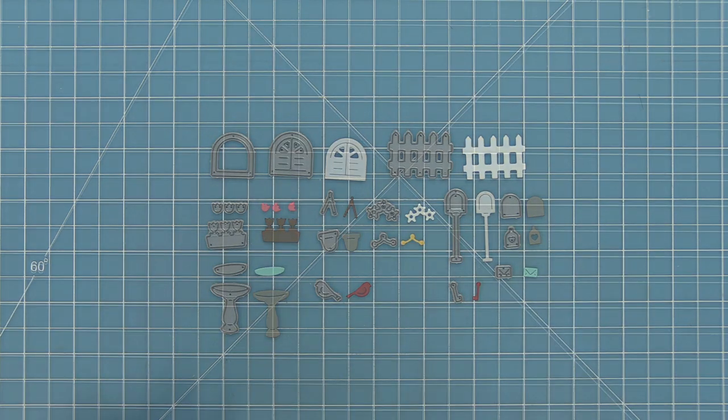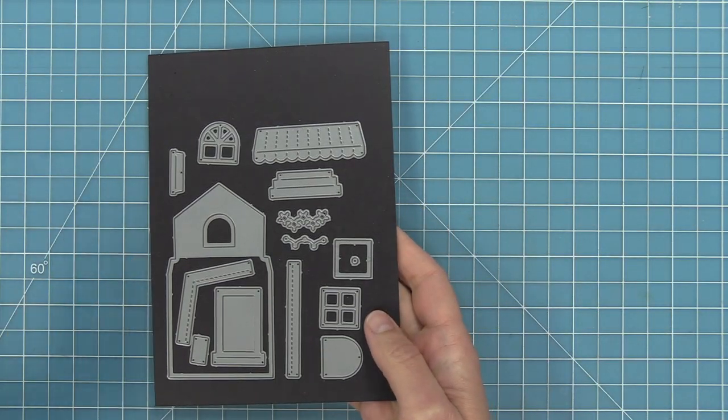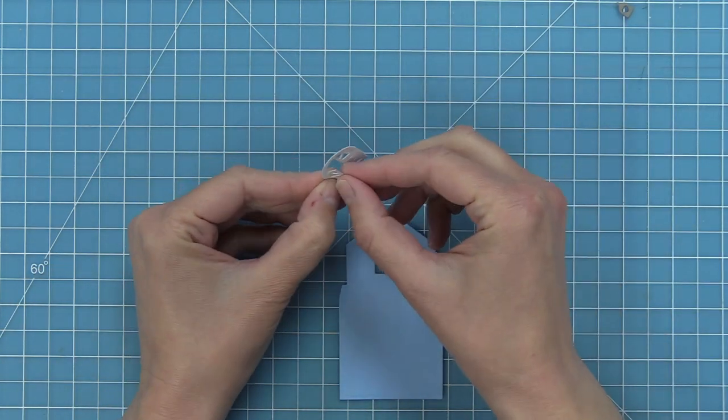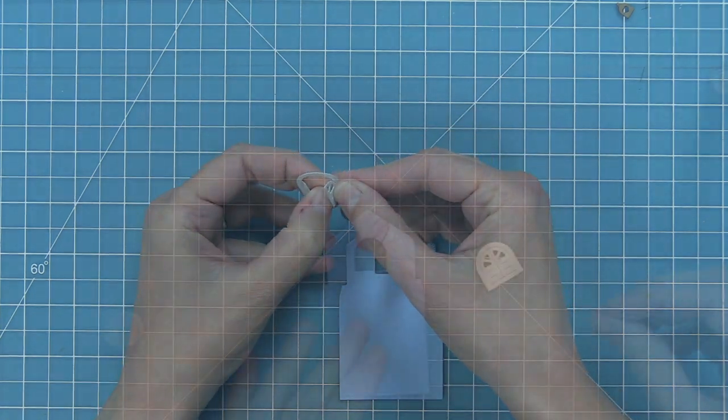First I'm going to take out the original Build-A-House die — we have a ton of add-ons for this: a Christmas one, a gingerbread one, a Halloween one, and now our spring one. I've cut the house base and I'm going to start decorating it with some of the pieces from the Build-A-House spring add-on.